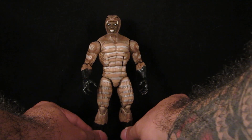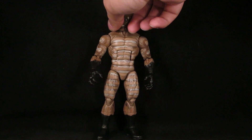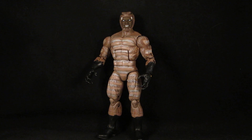If I get that build-a-figure Hulk, I know it comes with another snake dude — maybe I'll do the same thing with whatever that guy is. But yeah, repaint of Marvel Legends Cottonmouth.